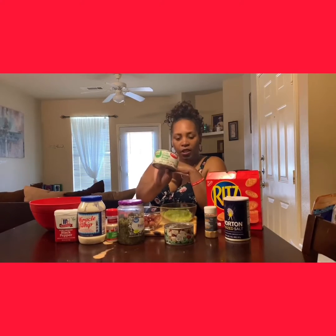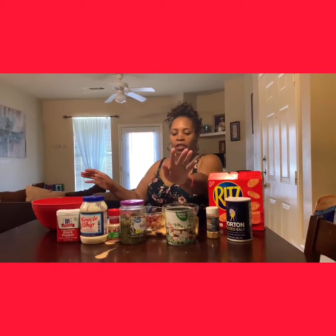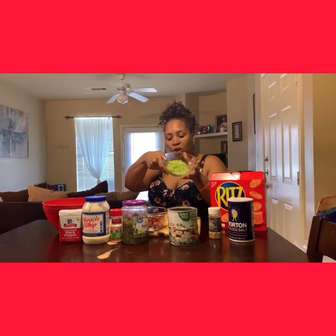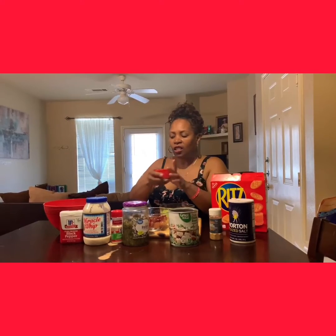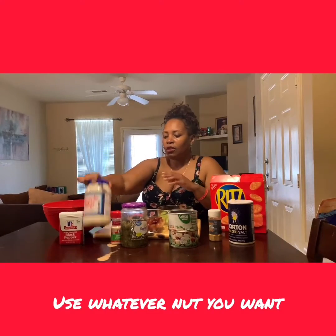I have some chunky chicken breasts that I got from Walmart — the two-pack — and I already cleaned my canned chicken. I already added some celery, some grapes, and then some walnuts. You can add pecans, nuts, whatever you like, but you don't have to. I like to do that.